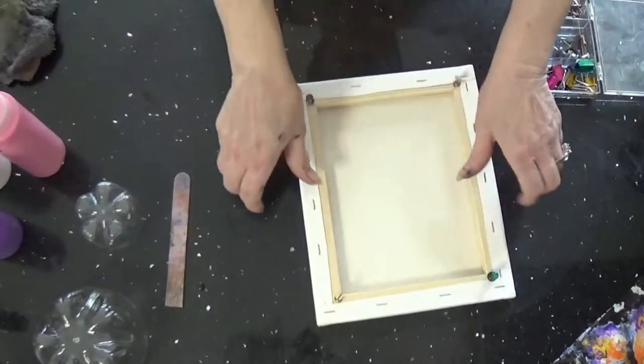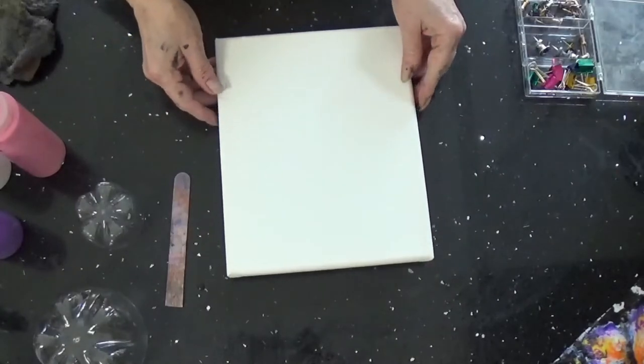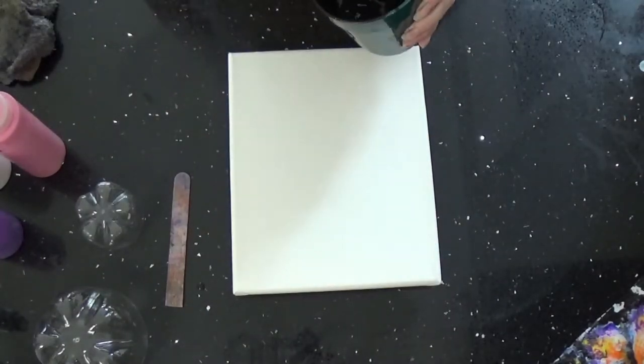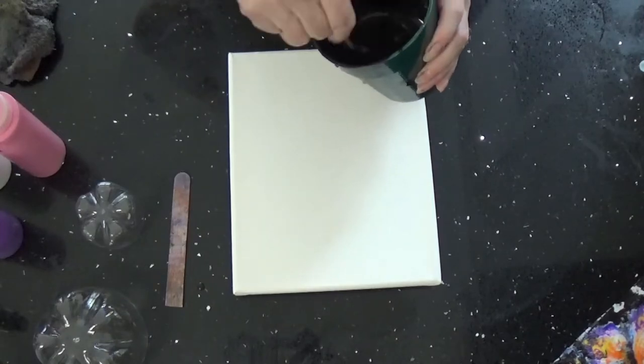As you can see, I'm a little messy. I've been doing a couple of pours today. My mix is one part acrylic, two parts Floetrol, and 30% water.